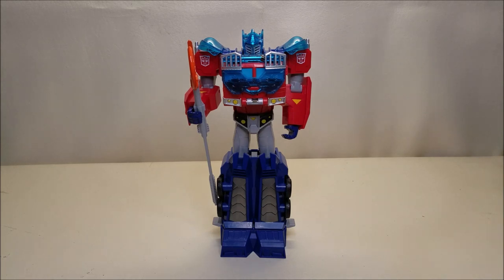That about does it for Transformers Cyberverse Battle for Cybertron Ultimate Energon Armor Optimus Prime. What did you think of this figure? Let me know — leave a comment down below, give me a thumbs up, subscribe and hit that bell icon so you're notified when I upload a new video. I've got that donate button up there now if you want to hit on that. Share with your friends if you like what you see, and I'll talk to you next time on That's Just Prime.